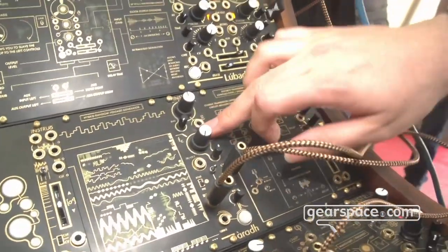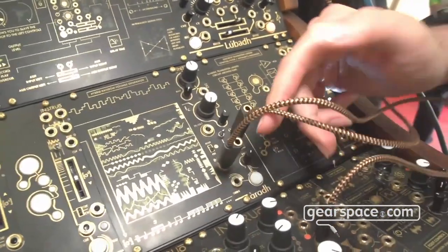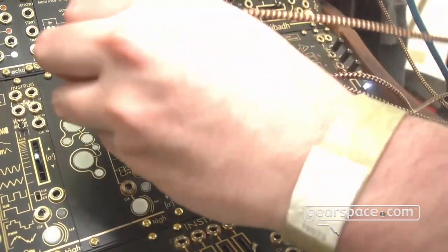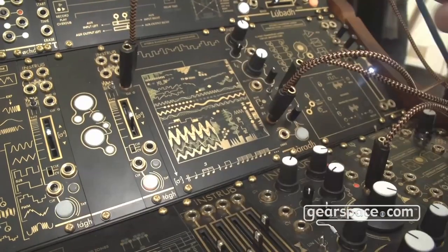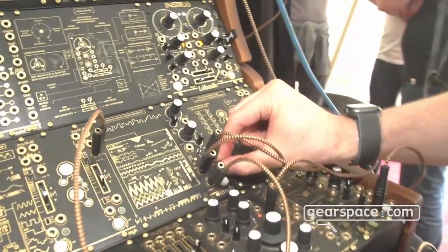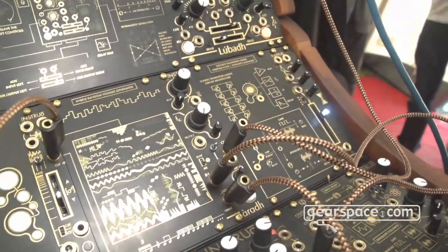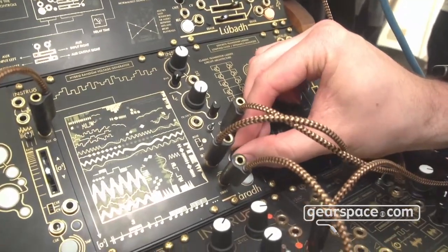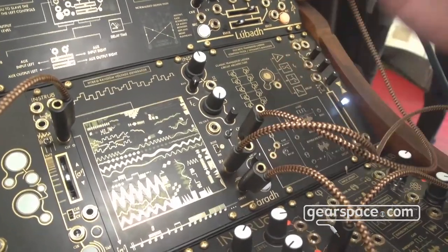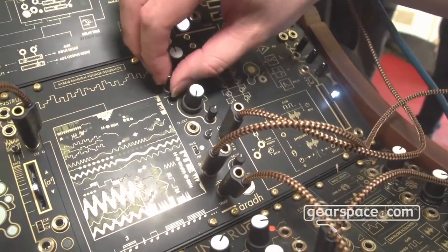If we ignore any CV, there's an option to mute CV, bring the VCA bias all the way down, bring the filter cutoff all the way down, and then just strike the button or send it a clock or trigger signal. This is essentially my introduction of a low-pass gate mechanic into the module. It's an analog decay envelope with variable duration and fixed amplitude that goes to both filter cutoff and VCA bias, where you can define the resonance.